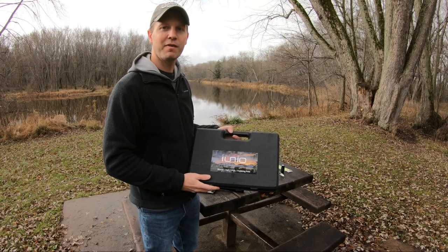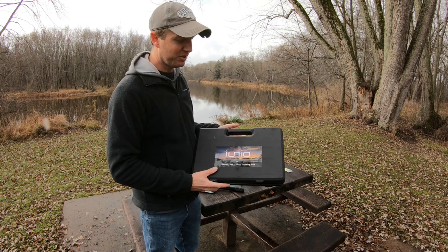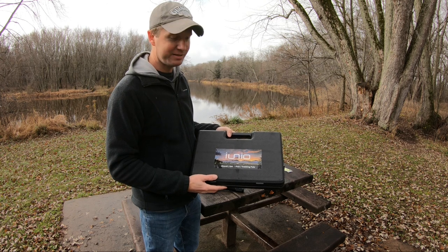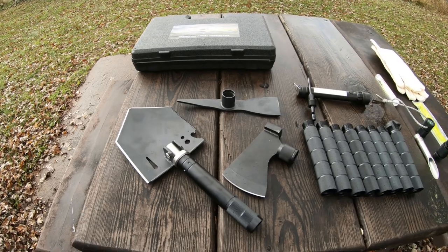This 21 function tool kit slash survival kit from Myunio comes in this lightweight, compact, easy to carry case. Here is everything that will be included in your kit.